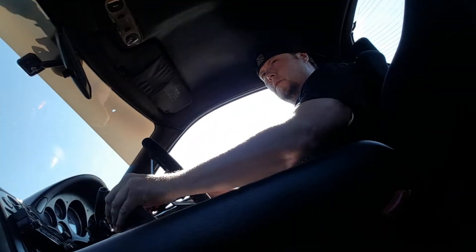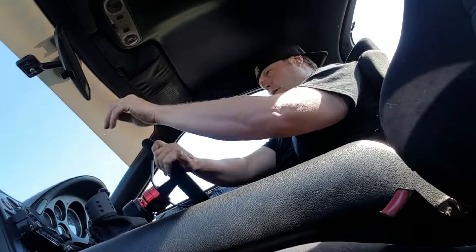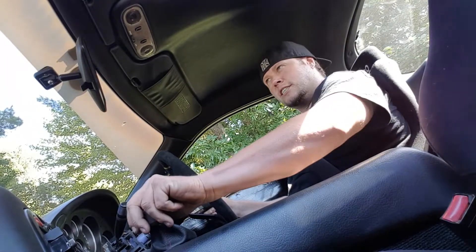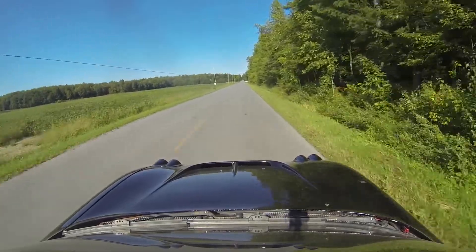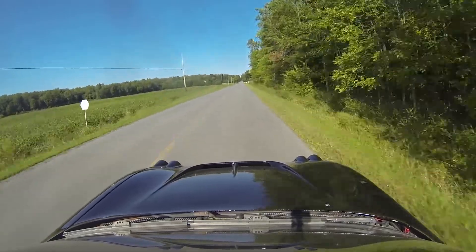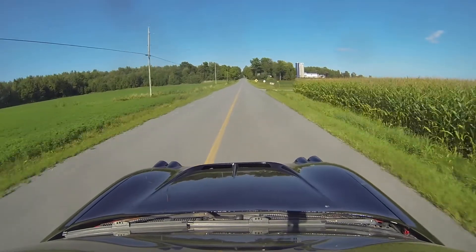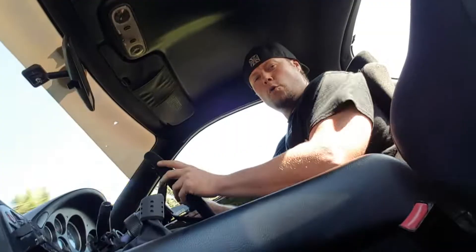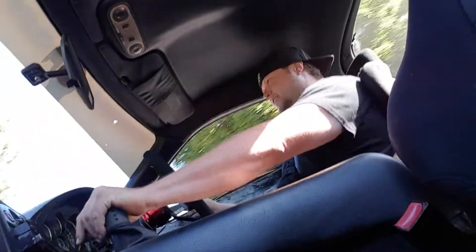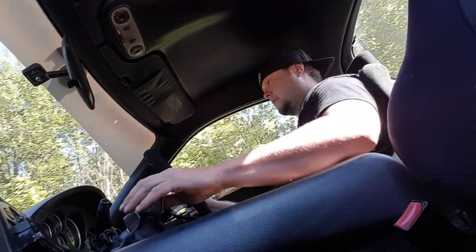All right, I am maybe supposed to drag race this car — let's try a little launch. Whoa, this thing has no traction. But it runs, stayed running, should be all right now.